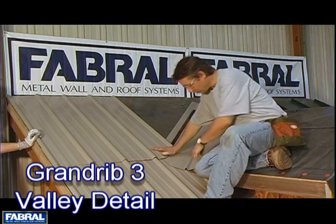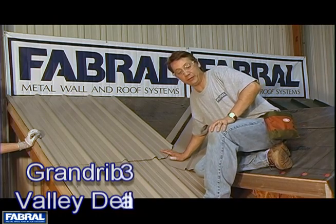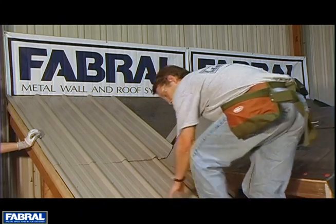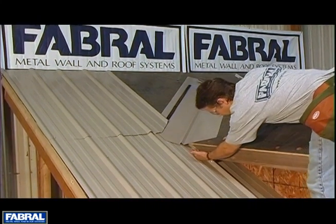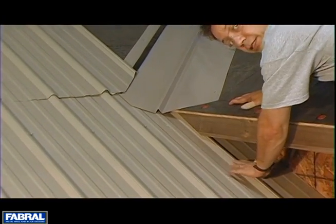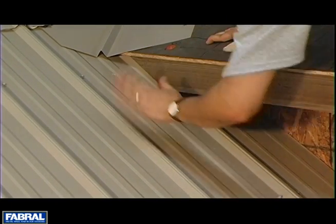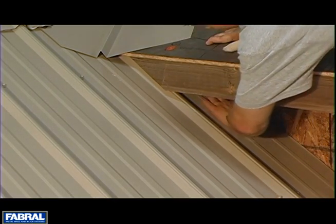In this segment we're going to talk about the installation of a valley detail with exposed fastener panels. Notice that we've held back the sub fascia enough to give us room to get this panel underneath. Your finished fascia will cover that and address that when you finish it out. You want to make sure that the panel underneath the overhang goes in properly.